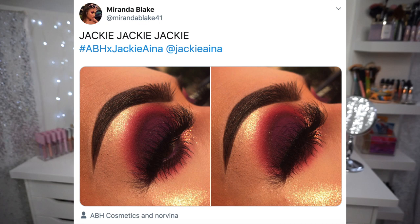This look was inspired by a beautiful makeup artist named Miranda Blake. I'm sure you guys have seen her, but if you haven't, you need to follow her — she posts the most beautiful intricate up-close eye looks, and she did a look with this palette that inspired me to do mine. Mine is nowhere near as good as hers, but keep watching to see how I get my favorite fall sultry eye look with this palette.